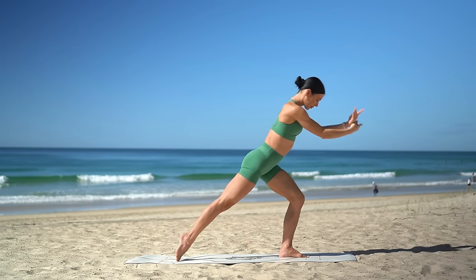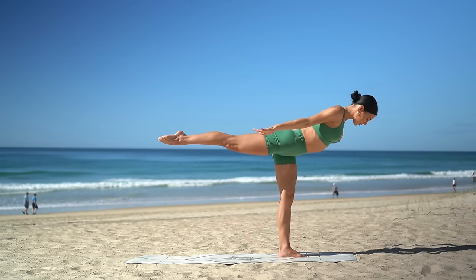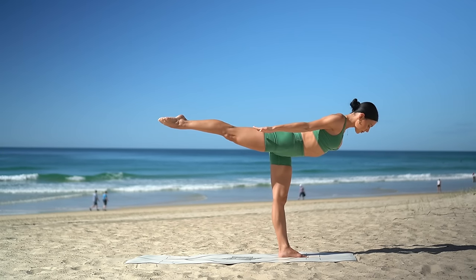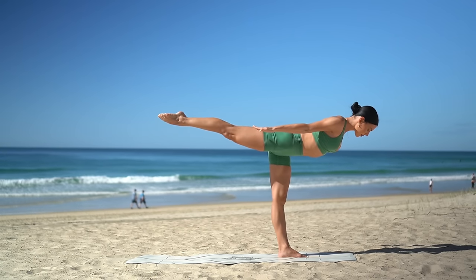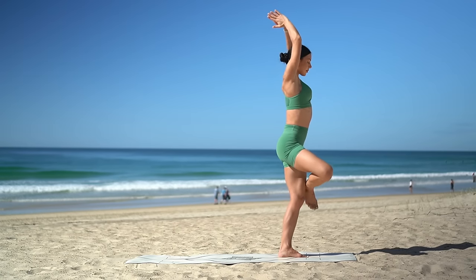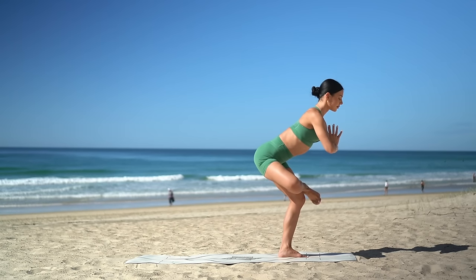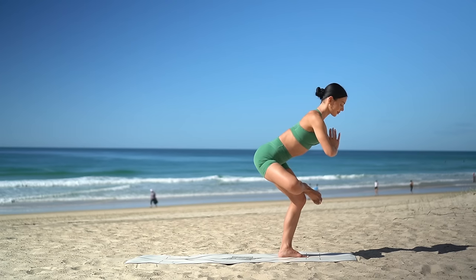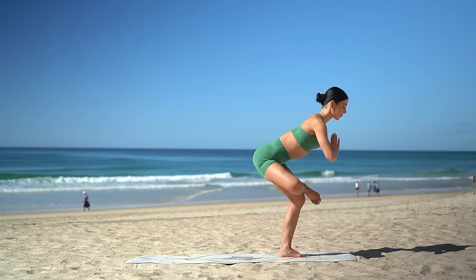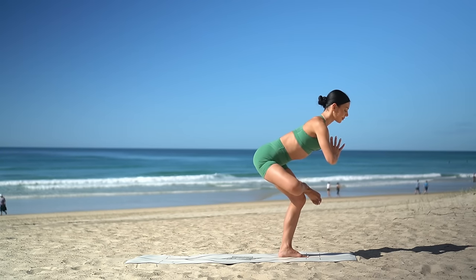Then on your next inhale, shift your weight forward to your left leg, reach your right leg back. And then exhale, straighten your left leg. Really reach back through your right toes as you reach forward through the crown of your head. Then with control, lift your right knee into your chest. Inhale. And exhale, fold your right foot over your left thigh, coming into your glute stretch. Really bend into your left knee, flex your right foot, and keep your hands at your heart. One more deep breath in and deep breath out.